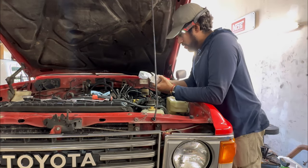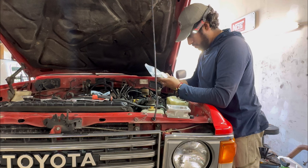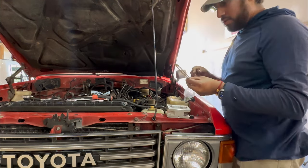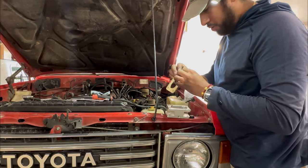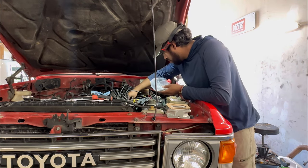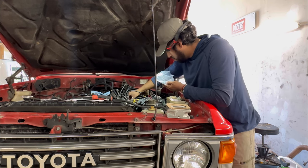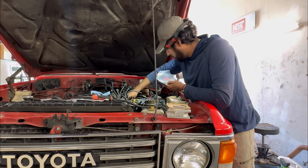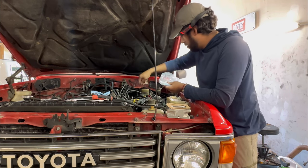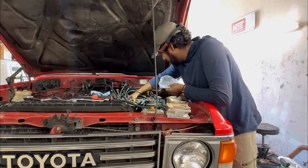Alright guys, I'm not going to do a full how-to, but I'm going to start putting this thing together. I've heard to get a little oil on the gaskets before you put it on. Here's the hardware. Actually I think we're going to have to take those studs off — here it goes. Not sure if I want to do that.